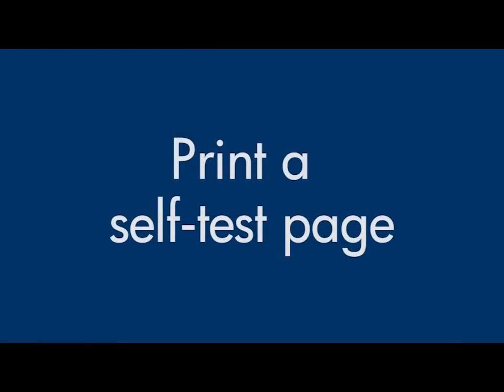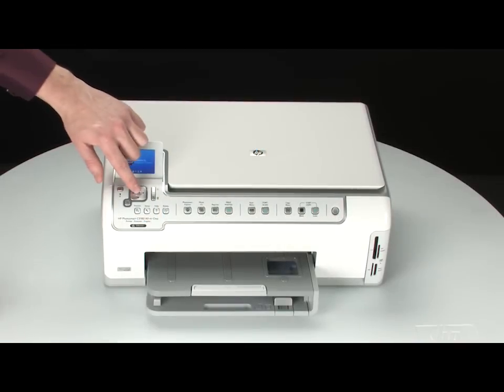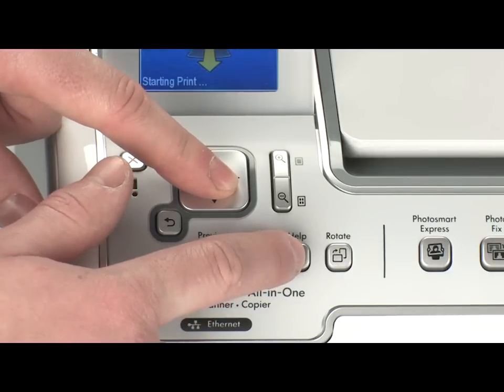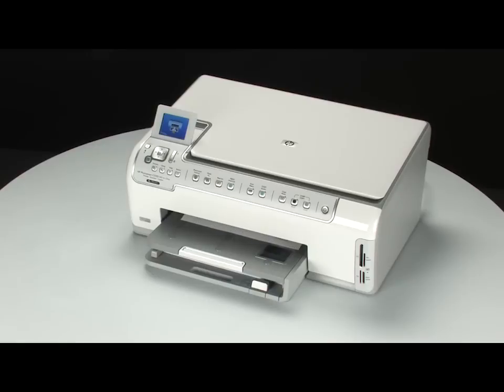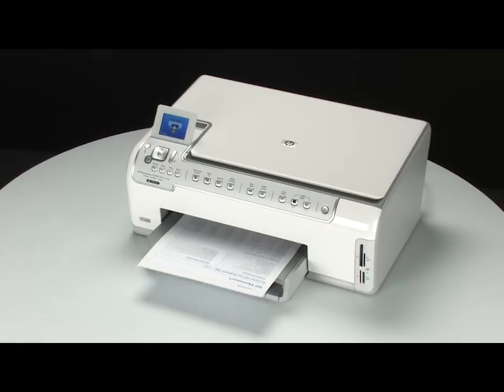Try to print a self-test page again to see if the issue is resolved. On the control panel, press and hold the OK button and then press the Help button. Release both buttons at the same time. If the self-test page prints successfully, the issue is resolved. If not, go on to the next step.